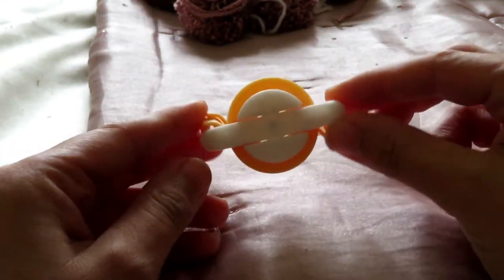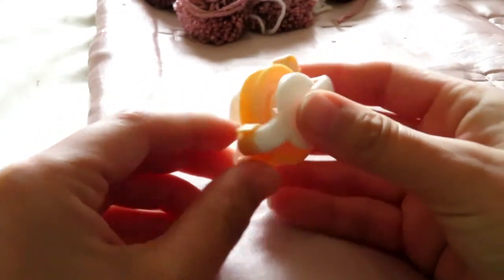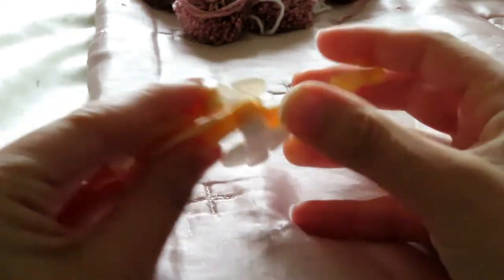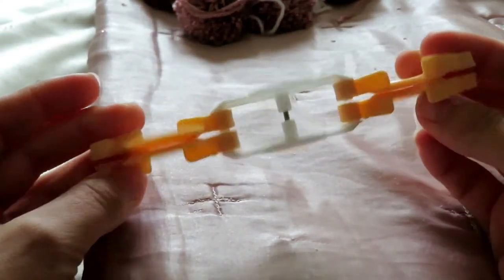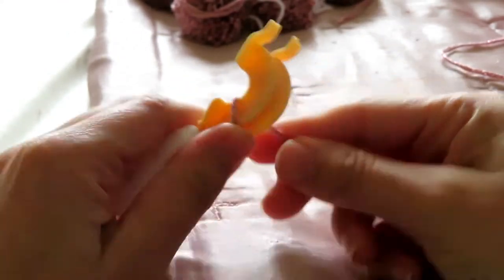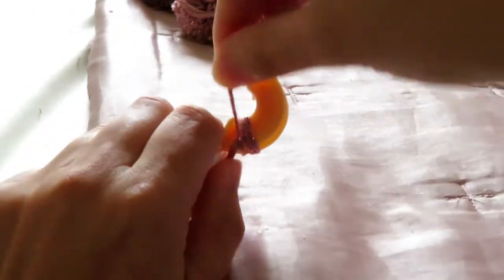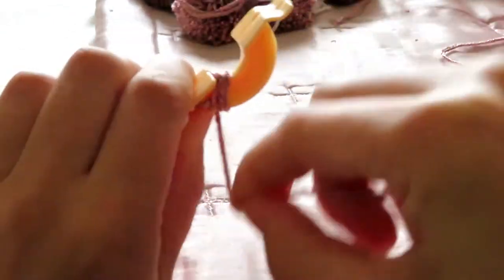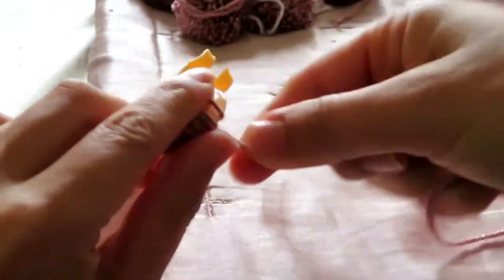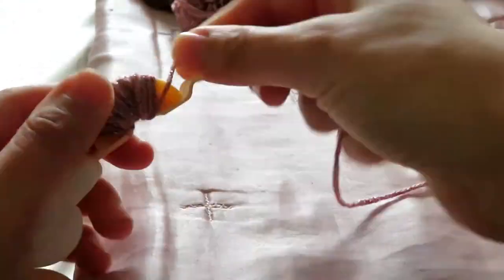So let's get crafting! To make your pom-poms you want to use a pom-pom maker. This is the version I am using — mine was from Amazon, I will pop the link below if you want to use the same one. Start by selecting your chosen wool and begin wrapping it around one of the arms of the pom-pom maker.